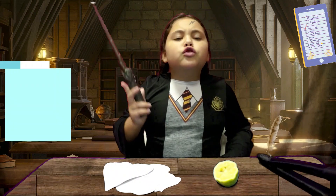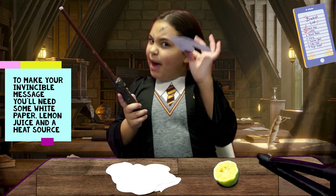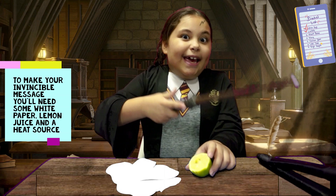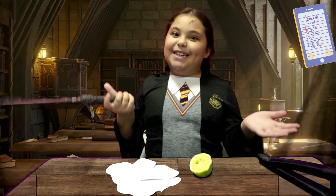Let's see it in action! To make your invisible message, you will need some paper, some lemon juice, and a heating source. It could be an iron, a hair dryer, a candle, or another heat source.